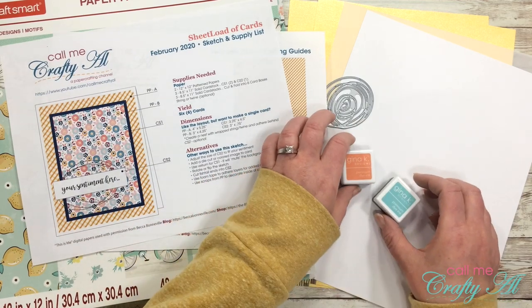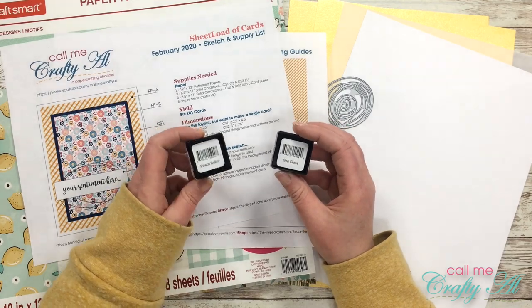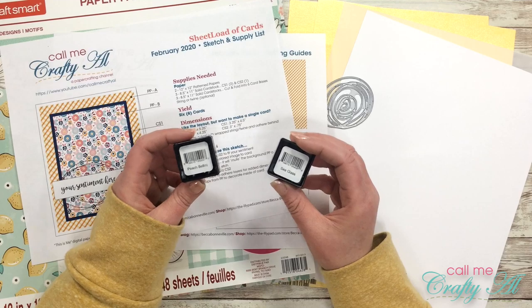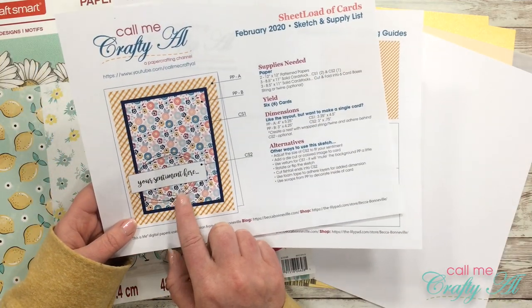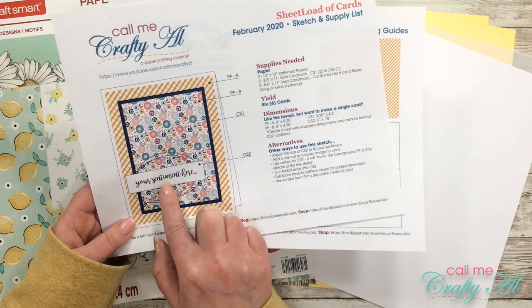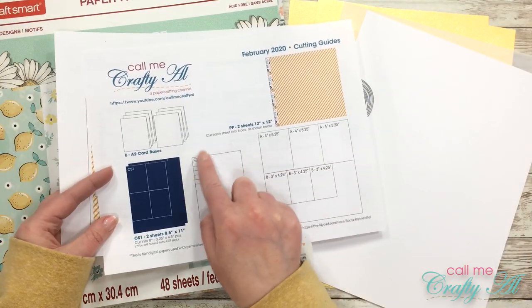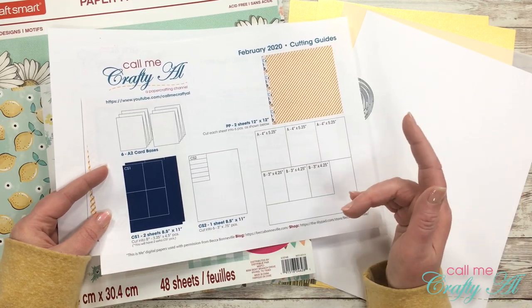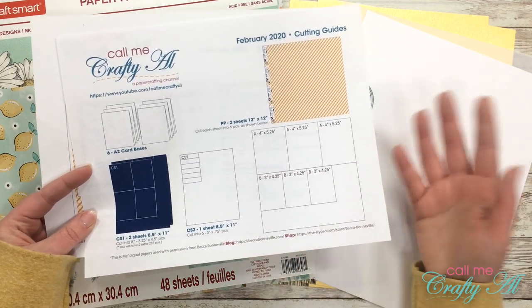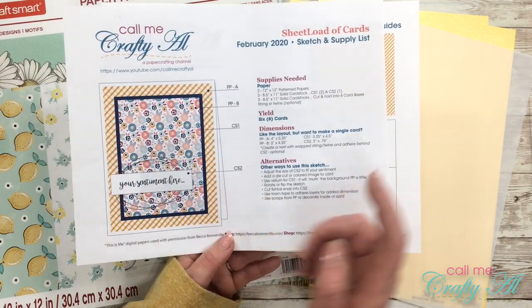I'll be stamping those sentiments in Gina K Designs ink - I pulled out Peach Bellini and Sea Glass because I think those go well with the pattern papers I chose. You'll notice later that my sentiments are larger than what would fit on the CS2 piece I've allotted, but if you look at the cutting guides there was a lot of extra CS2. That's one of the great things about Sheet Loads - you can adjust things to make it work for your stamps. I'll be using the white cardstock for that.